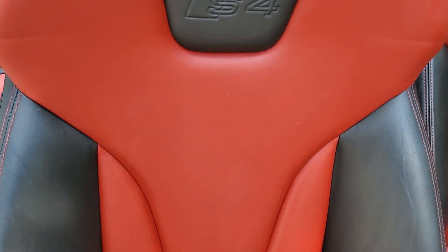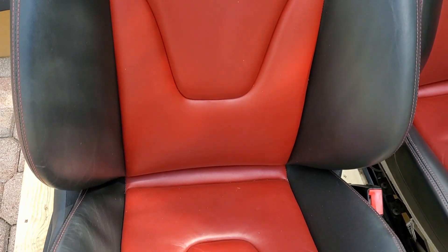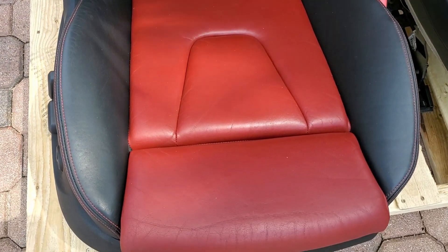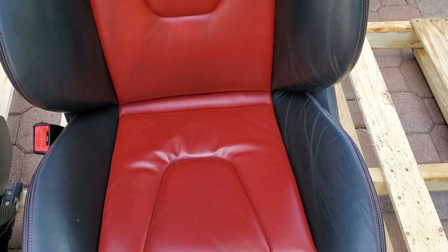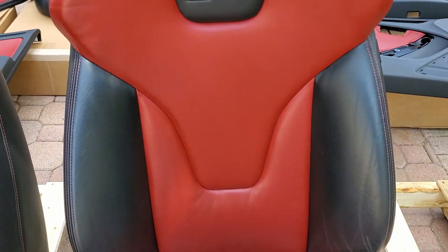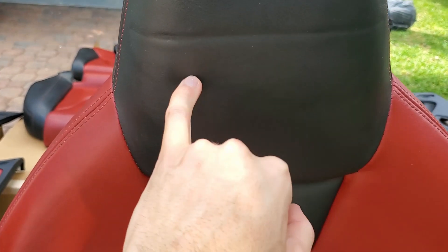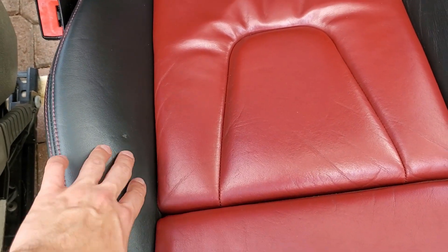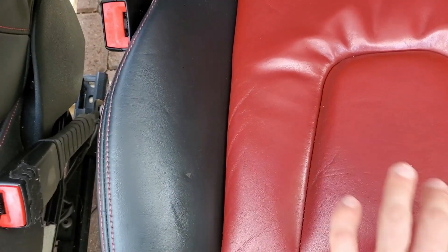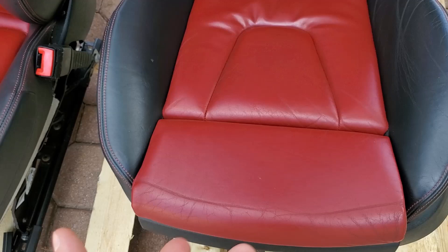This is the overall condition of the seats — I am not complaining because the price I paid made this a pretty good deal. People are selling these seats for three thousand to five thousand dollars and they are hard to find. There's a little crease and some wear here, but hopefully I can get that touched up by a professional to fix the small worn areas.